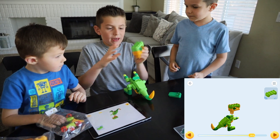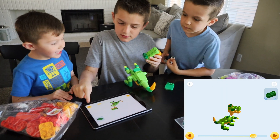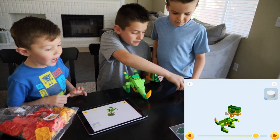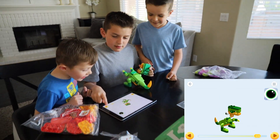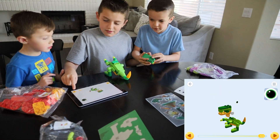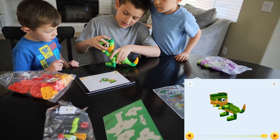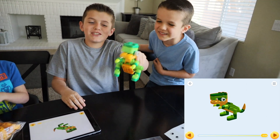Let me take this. Alright, place that right there. And then we need the eyes. We already did that. Wait, let me do it. And you're right, Jacob. Now all we gotta do is put the head on. There we go. I'm a derpy T-Rex.